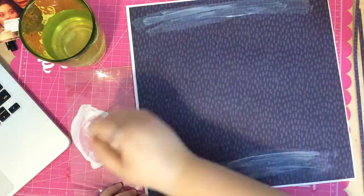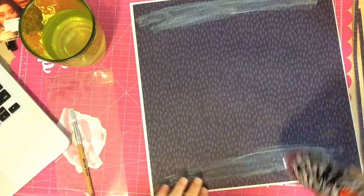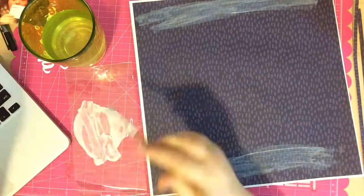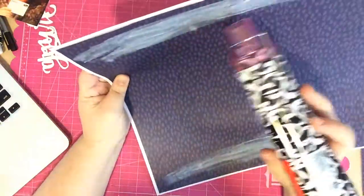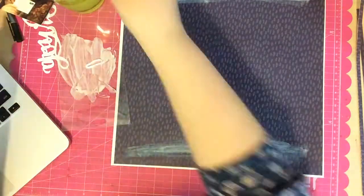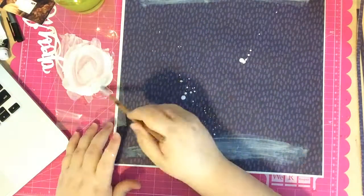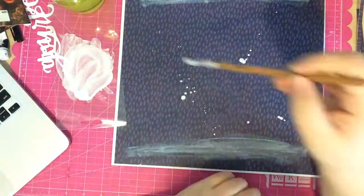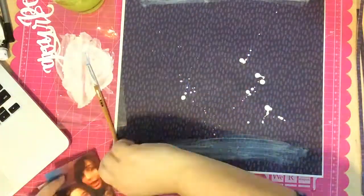I grabbed some white acrylic paint, watered it down, and added a white wash effect on the top and bottom of the paper. This was an idea I'd seen on a really amazing layout on Pinterest and I wanted to replicate it — but I just hated the way it looked. So I'm going to cover up all this paint. I do keep the splatters though, because I love the way the splatters look.